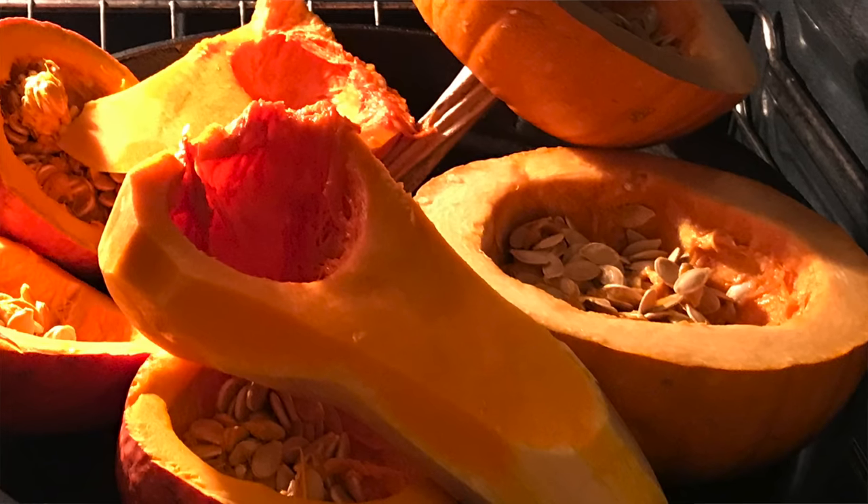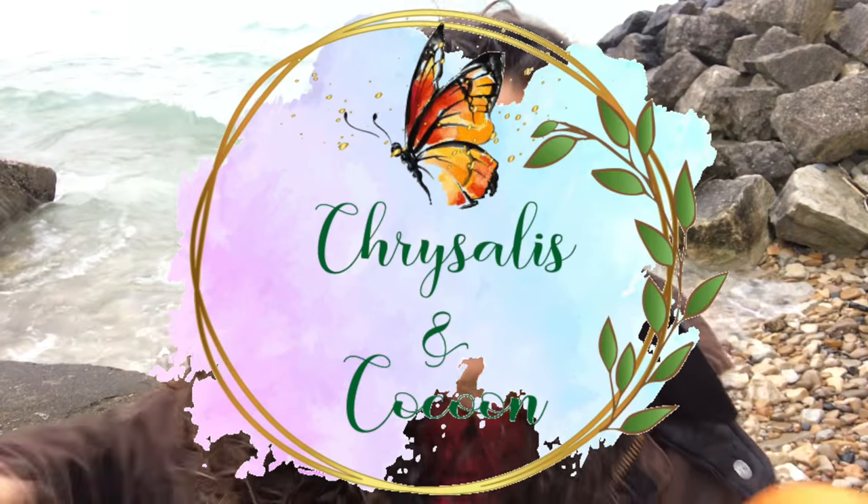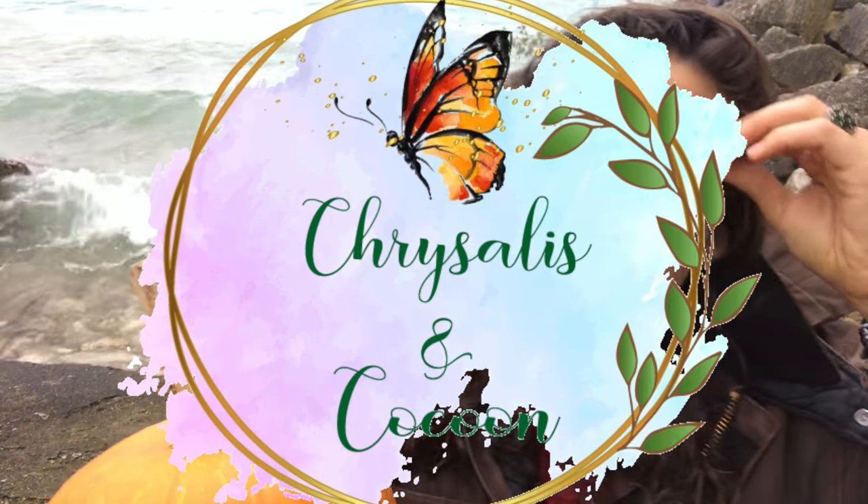Roast for about 45 minutes to an hour and a half — it totally depends on how hard your squash is. Then go ahead and make sure your puree is scooped out and cooled off before you put it in a blender. That's when the magic happens.